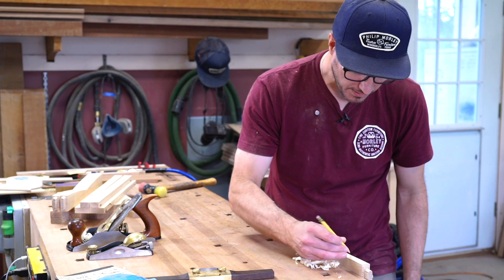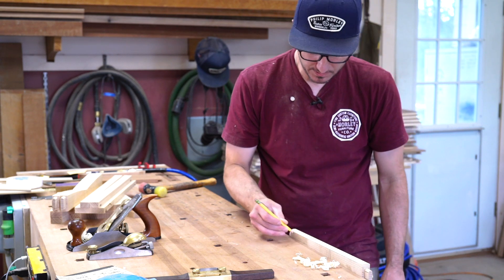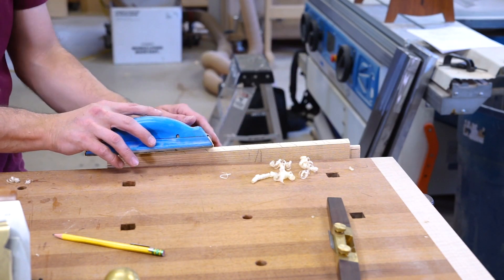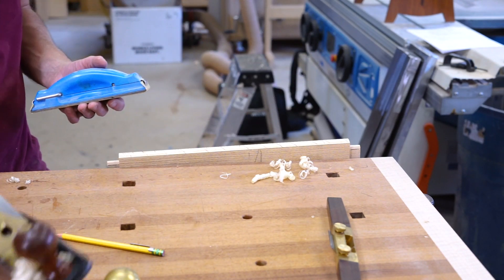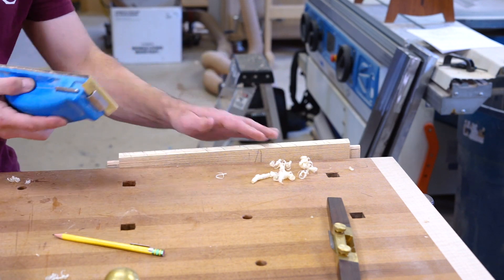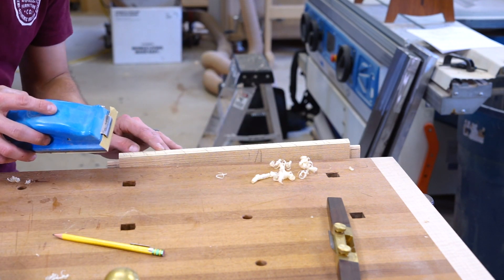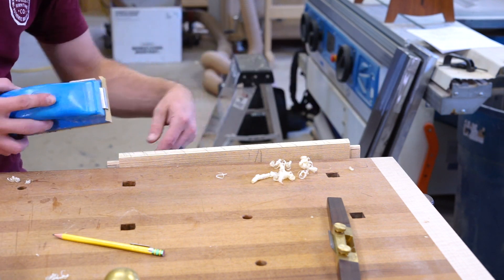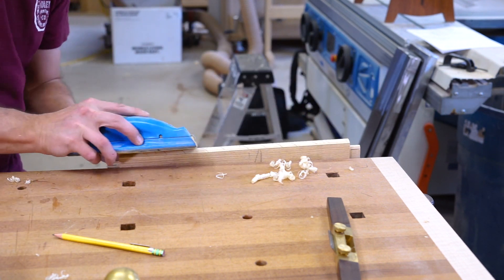I'll just pencil it up. I've got some 120 grit on here. A long sanding block is going to be better than a short one — same deal as using a longer plane versus a short one, so you don't ride in any valleys. There's a little bit of tear out with that ash — probably going against the grain at one point.